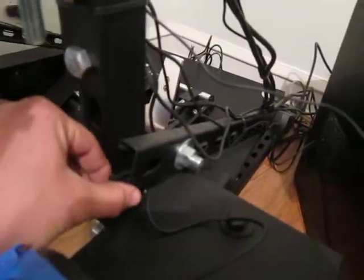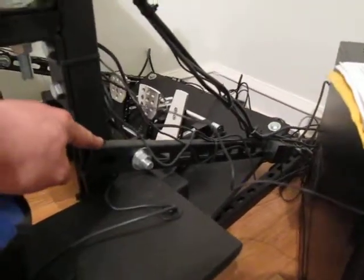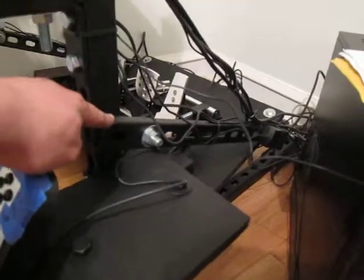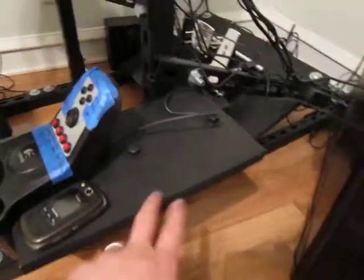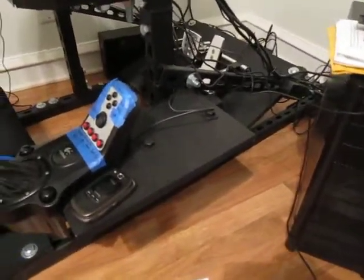I supported it with this brace, which is the thinner super strut — as you can see it's thinner than the thicker stuff everything else is made out of. This brace piece is 35 inches long. You could probably make it longer and bring it up higher so your shifter can go up a little higher, or you can mess with the way the shifter is mounted.